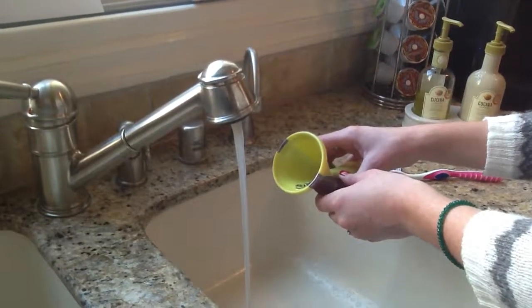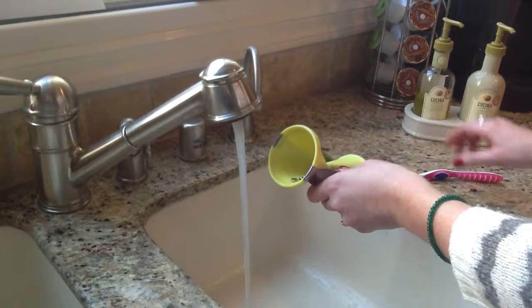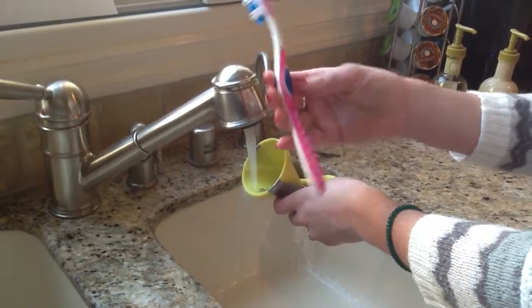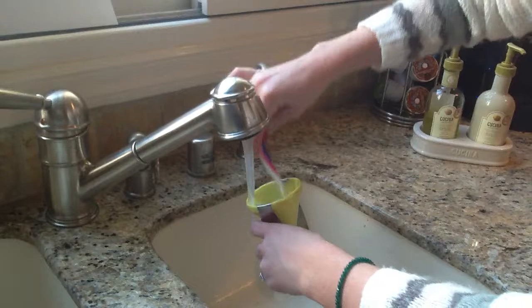It's very easy to clean your Home and Garden Elements Spiral Slicer. When you finish slicing your vegetables, simply run warm water over the blades and, using a brush like a toothbrush, gently brush away any leftover vegetable particles.